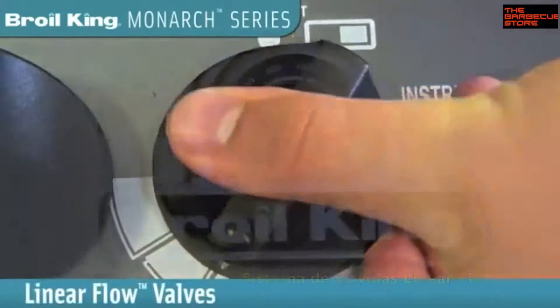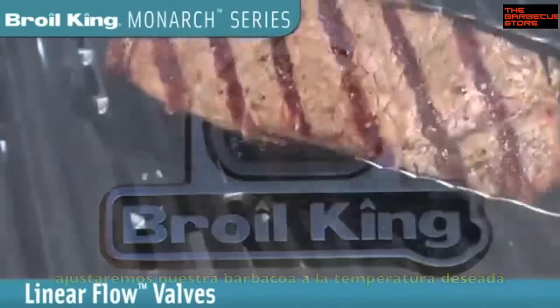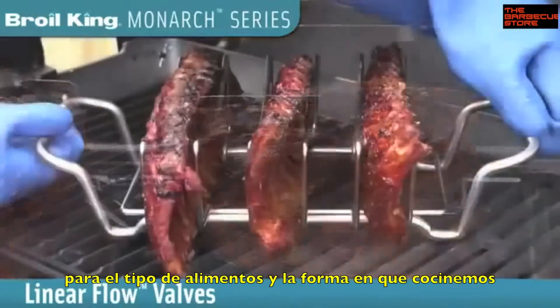Linear flow valves allow you to set your grill to the perfect temperature for searing, roasting, or slow cooking.